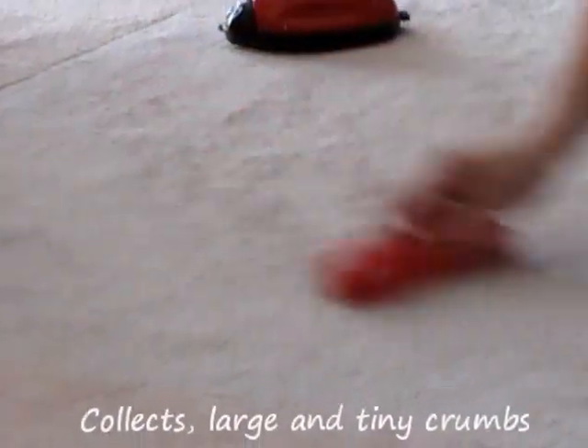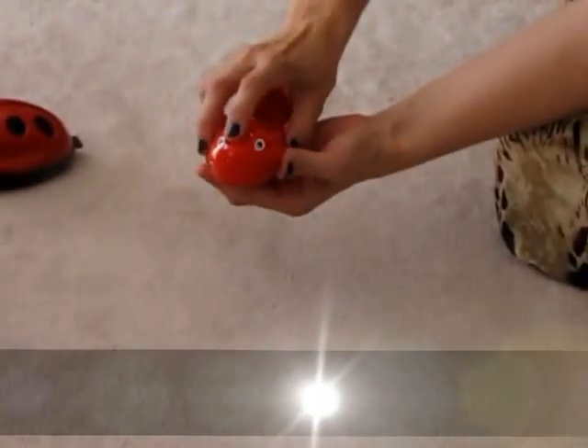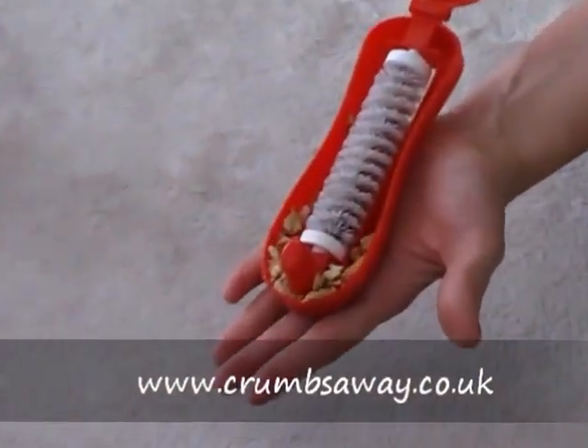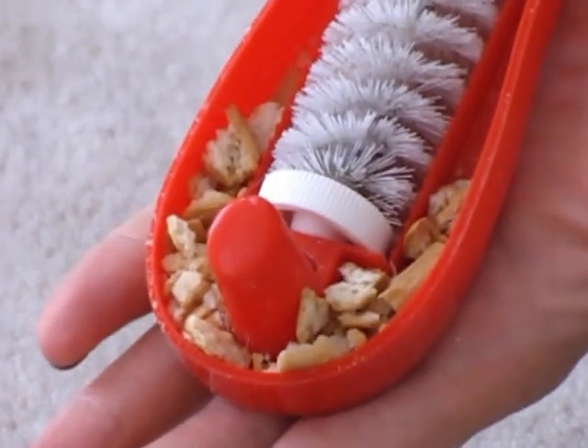These crumb collectors are easy to use and handy to have, clearing away the crumbs in seconds. They really do a good job. Just roll them side to side and watch the crumbs disappear.